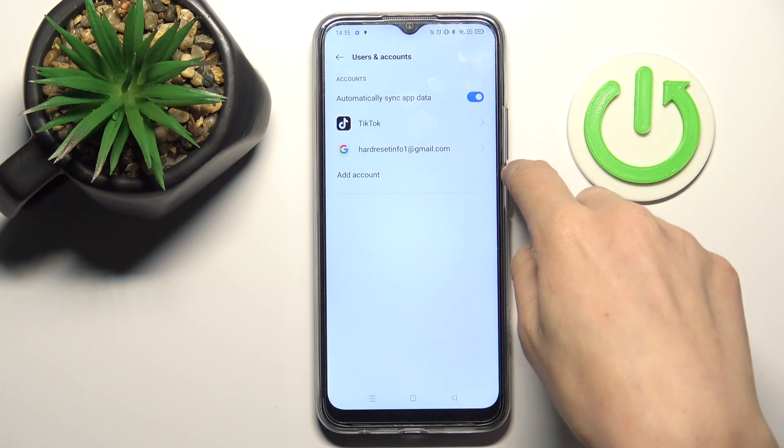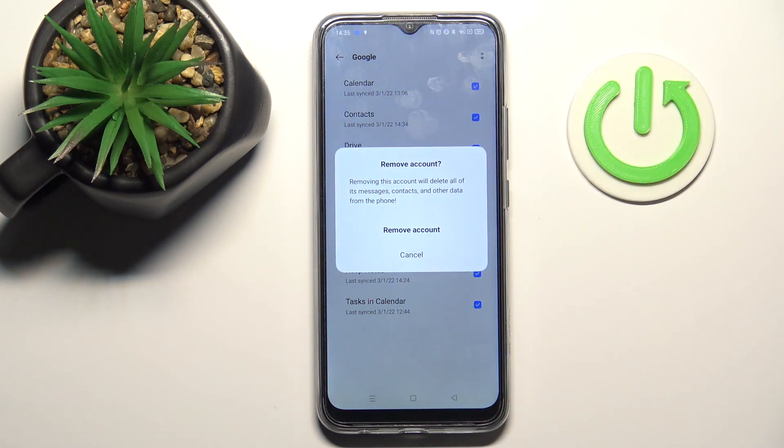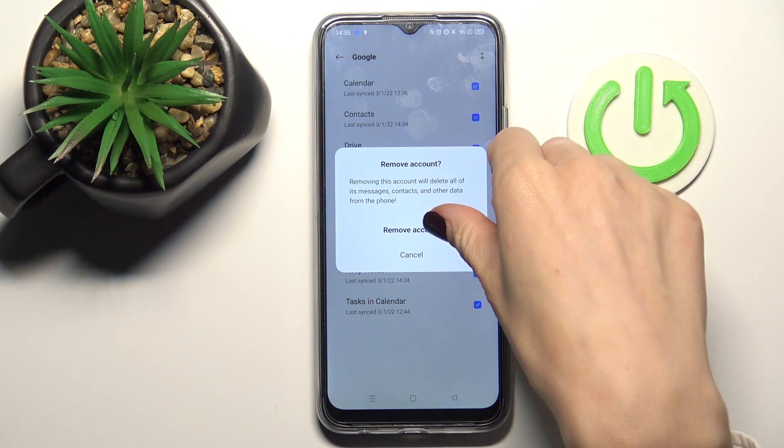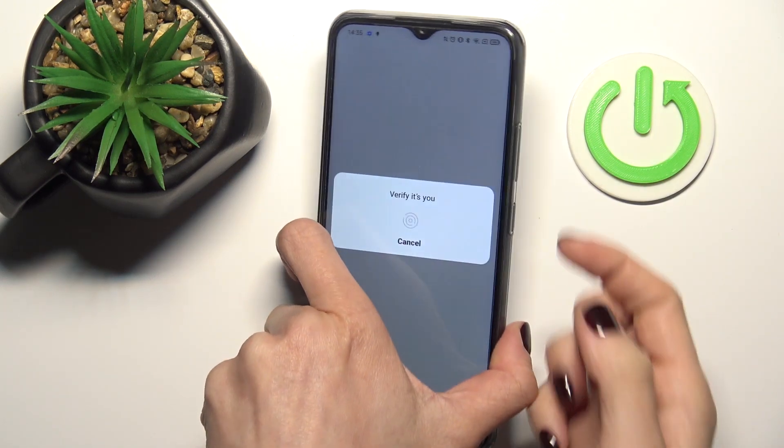As you can see, we've got a Google account added. To remove it, tap on the more icon and select Remove Account. To confirm, click on Remove Account and tap OK.